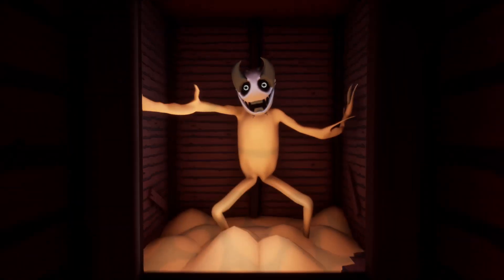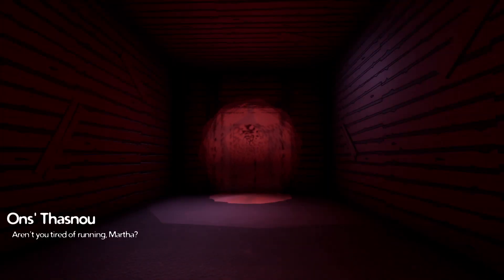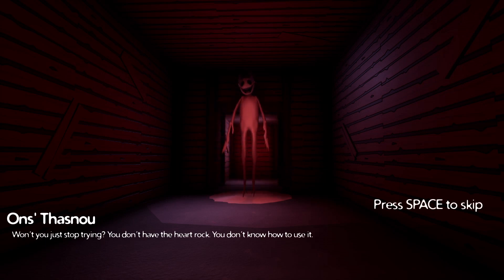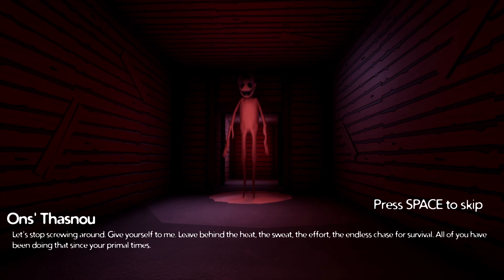Oh god. Oh shit — running. Pull the arrows. What? Oh shit, what the fuck, oh goddamn. Oh, I fucked myself. Aren't you tired of running, Martha? Won't you just stop trying? You don't have the heart rock. You don't know how to use it. Stop screwing around — give yourself to me. Leave behind the heat, the sweat, the effort, the endless chase for survival. That's all you've been doing since your primal times.